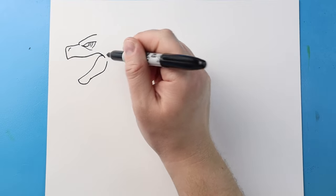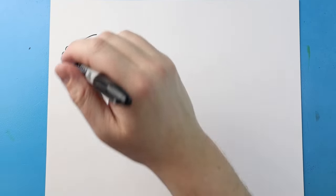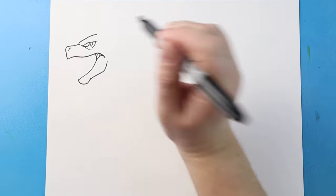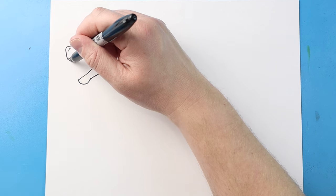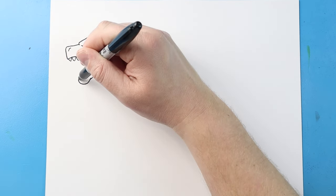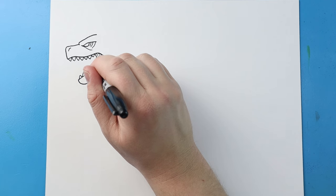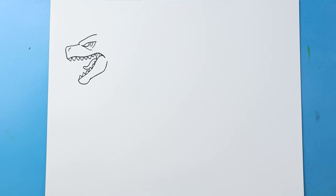I'll bring this line over and then up. Right here I'm going to make a little curve line for the back of the mouth, with a couple of little extra lines in there. Then I'm going to fill his mouth up with some sharp teeth — drawing sharp teeth right across the top and across the bottom. I'll draw a line curving down and then up and bring it back for the tongue.